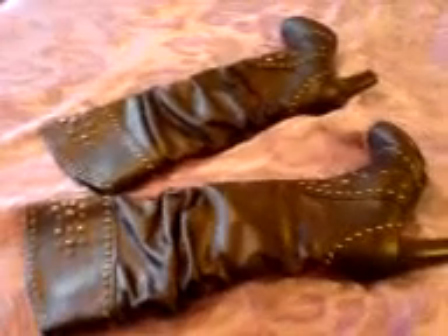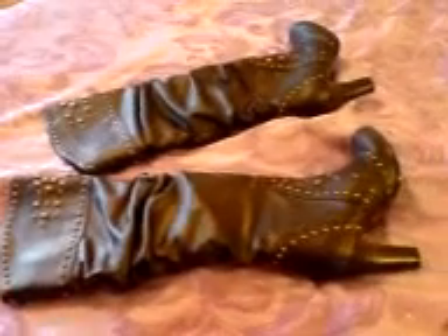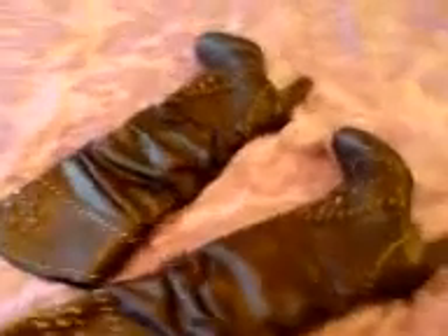Hello. Well, here today we have a pair of fine, or shall I say very fine, ladies' boots. Now these are more like what I would describe as a pirate's boot. Look at the detailing here — solid metal studs.